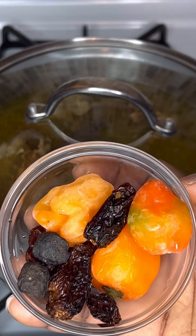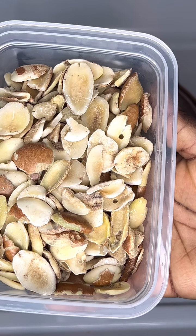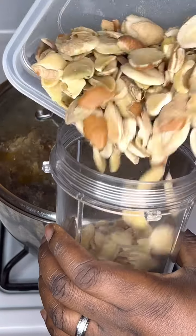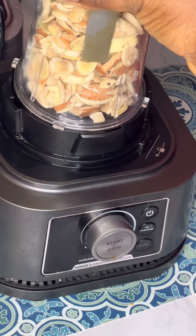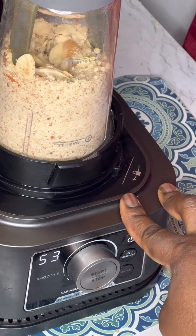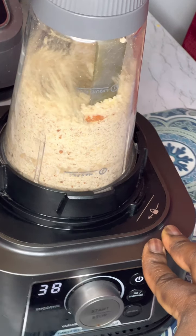This is three scotch bonnet, Cameron pepper, and opoe we're going to be using. If you do not have opoe, you can go ahead to use iru, which is also known as locust beans. We'll be using seeded obono and we're going to be blending it into a very smooth powder. If you do not have a dry mill blender, go ahead to buy already ground obono.